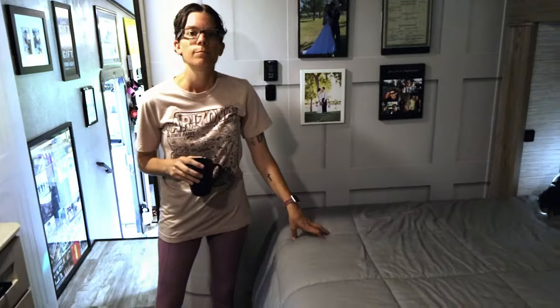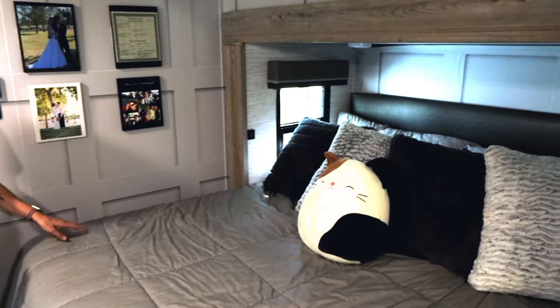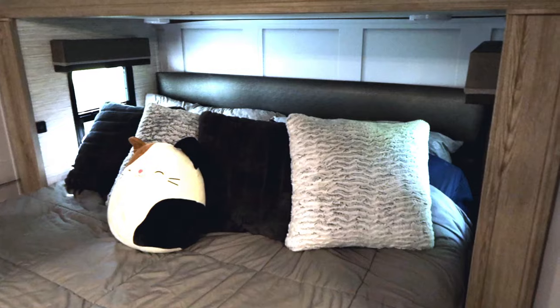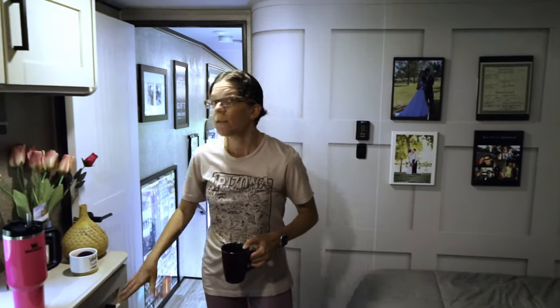This is the bedroom — not super big, but we were able to fit a short king bed because Daniel and I wanted a nice big bed. It is hard to walk around and make the bed, but we love it. It's from Brooklyn Bedding — a hybrid mattress made for an RV or a house. Not sponsored, just saying Brooklyn Bedding has amazing mattresses for RV living or anyone wanting a comfortable mattress.